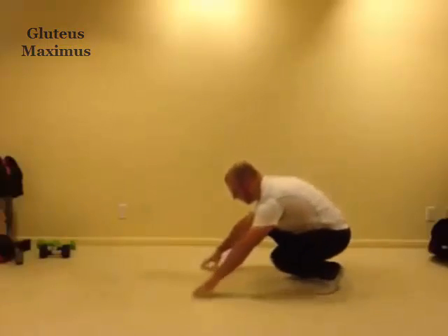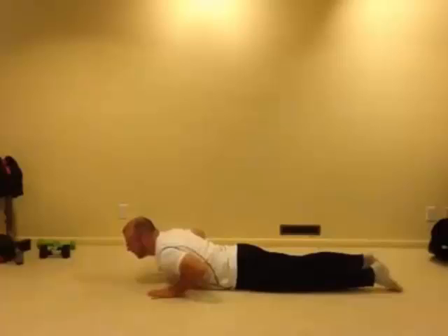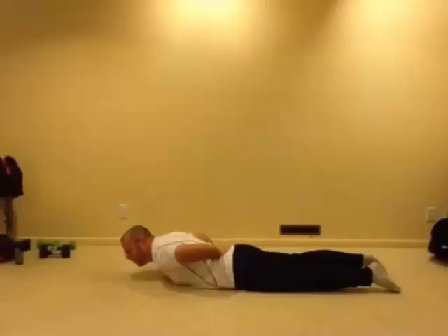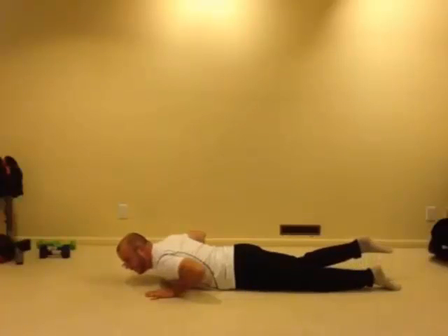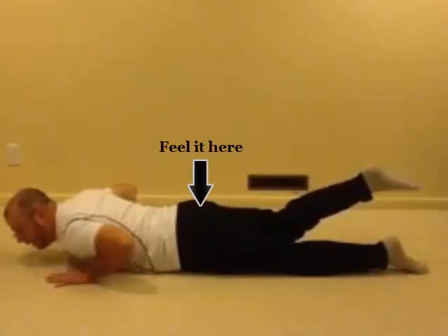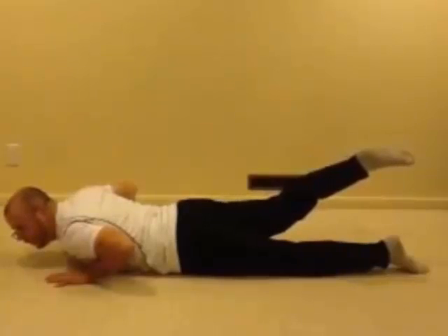For the glute maximus exercise, we're going to be laying on our belly. For the first part of the exercise, we want to suck our navel to our spine, engaging our abs and stabilizing our lower back. With the toe pointed, we want to slightly flex the knee, bring the knee close to the other knee, and then extend. When we overextend, this is where we start feeling it in our lower back.